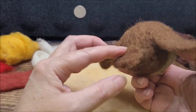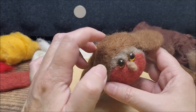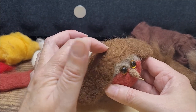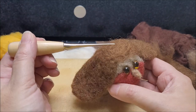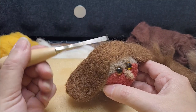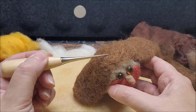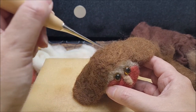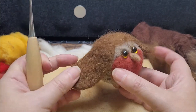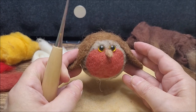At this point you might want to call your little robin done — he's got his wings, he's got his tail. You could attach a hanging loop in the top and make him into a Christmas bauble. The easiest way is to poke a little hole in the top, make yourself a loop of ribbon or twine, add a little blob of hot glue into the hole, and just poke the end of the hanging loop in there.